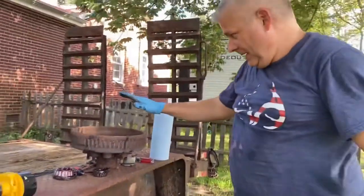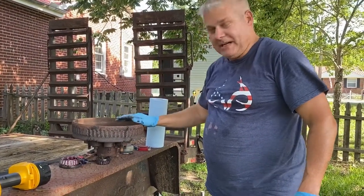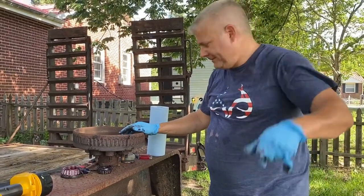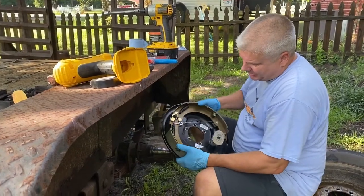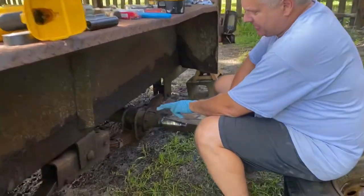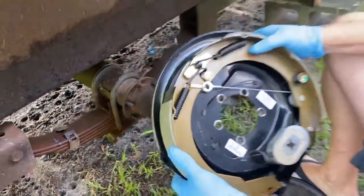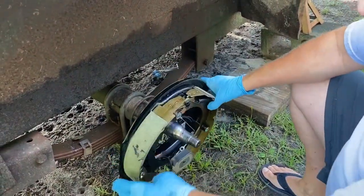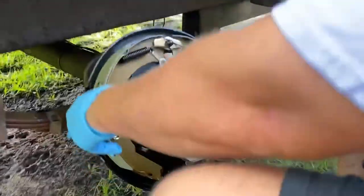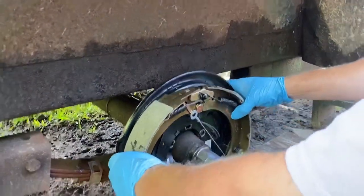We're going to take this to the shop, get them turned down on the lathe, and go get the new brakes. Okay, we've got the new brake here - we're going to put it on. I've already taken the old ones off. You've got these little studs that come off the axle - there's five of them. We've got new brake pads and a magnet, and two wires that go in the back.